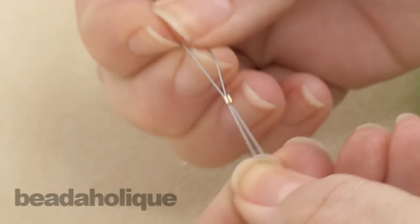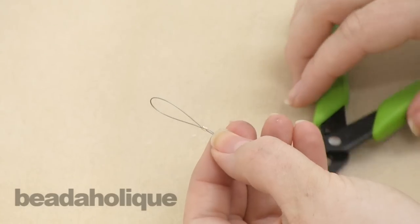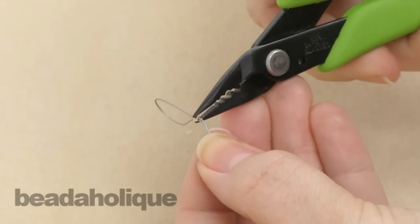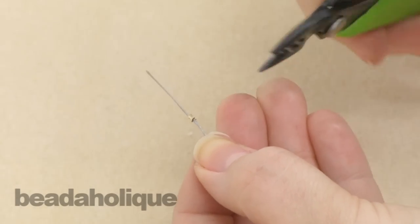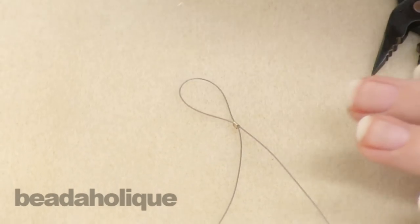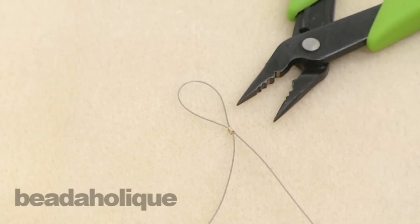Now as you can tell, this is pretty secure. However, another great thing about this is you can use the chain nose plier, and you can actually squeeze it just a little further for some extra security. And your crimp tube looks nice. So there you have it, the Xuron 4-in-1 crimping pliers.